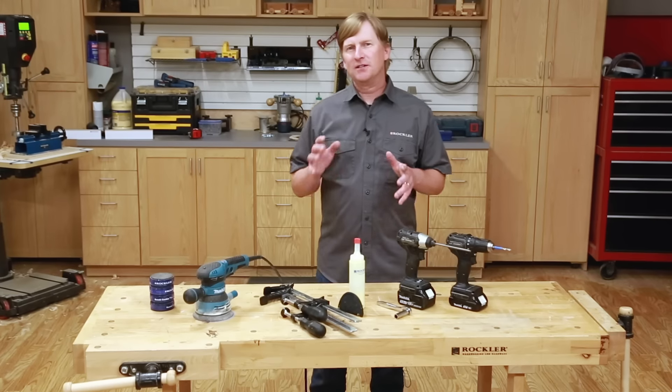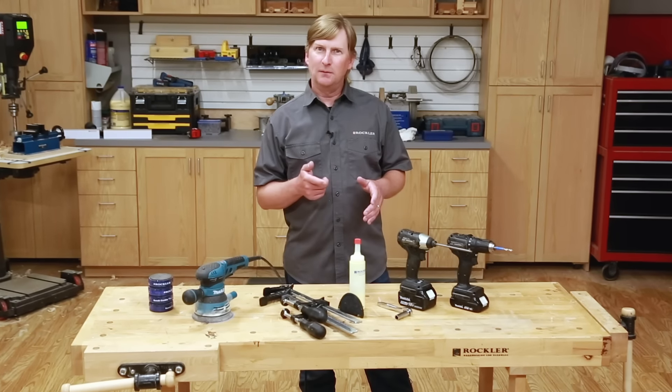They actually do — big live edge slabs like that in fact do grow in trees. In any case, most of us don't have the equipment to mill our own slabs or have an easy source to pick one up, and metal legs like that aren't floating around at every corner hardware store. On top of that, building a big dining room table can be intimidating. It's a big project, especially if you don't have a lot of woodworking experience or a lot of tools.